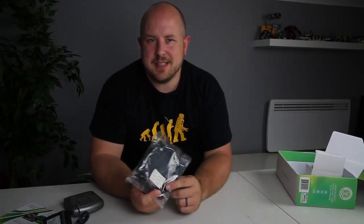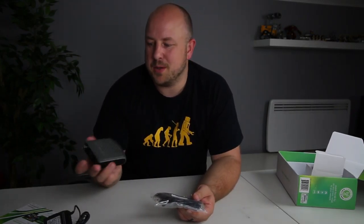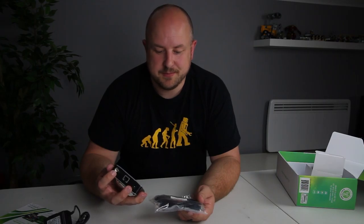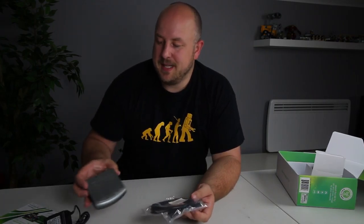I would have liked to have an RF cable included so I can connect it to the aerial, but I guess to save on cost, since they ship these around the world with different components, they can't include an RF cable or a satellite cable. I think that's a bit of a miss, but anyway, let's get this plugged in.